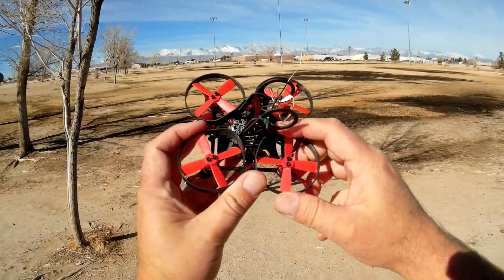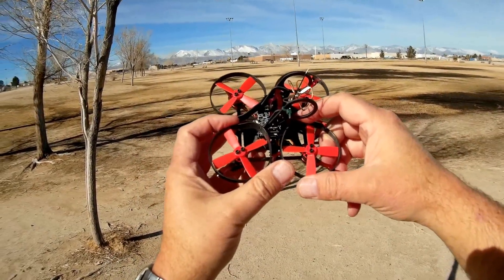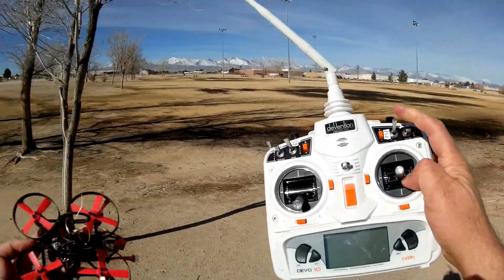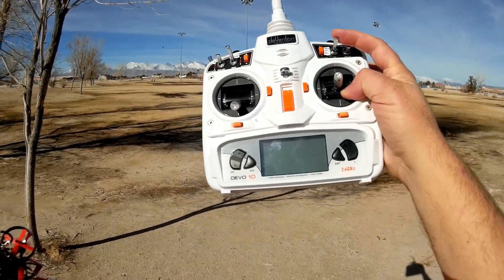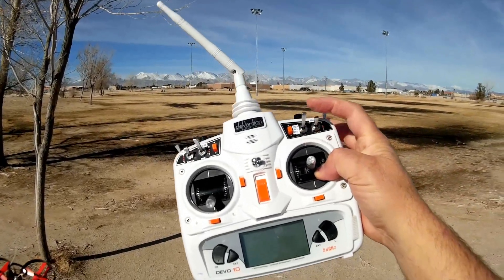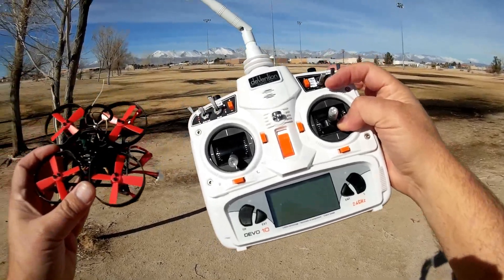It comes with Betaflight 3.1.0, which means you get air mode. You can fly with angle, air mode, and acro. The way mine came set up — it's the DSM-2 version — the up position was acro, center position was air mode, and bottom position was angle. That's just backwards to how everybody else sets it up. So the only changes I made was putting acro on the switch all the way up, center position being air mode, and bottom position being acro.